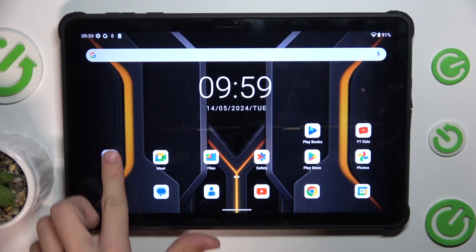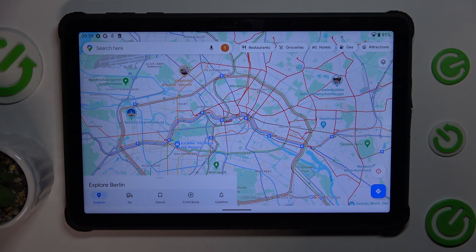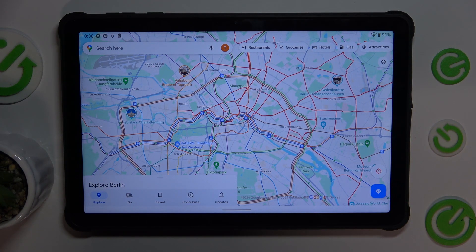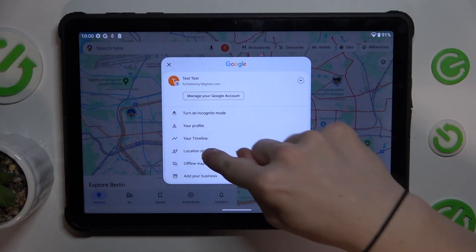First, open Google Maps, then press on your profile icon and press on Offline Maps.